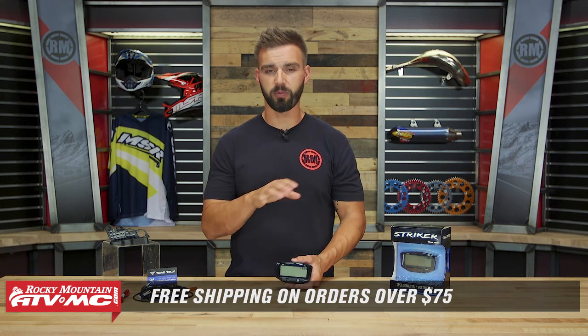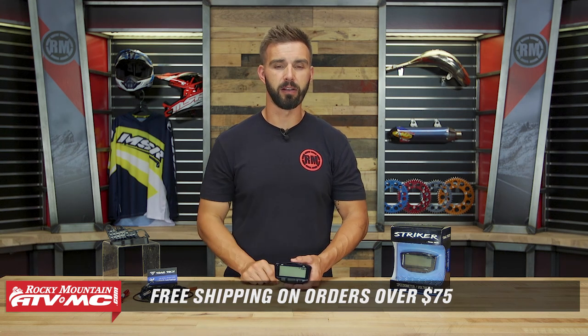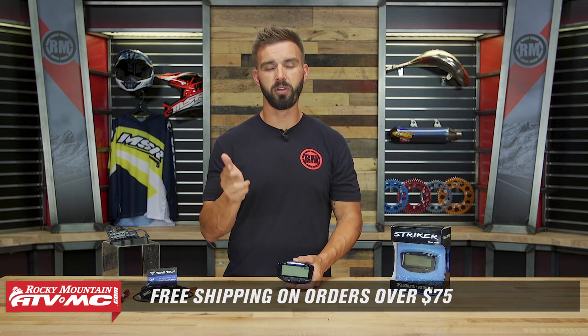That is the Stryker gauge coming from Trail Tech. Again, for riders looking for a speedometer, trip computer, and voltmeter all built into one, this would be a rock solid unit. If you have any questions, leave your comments below — we'll help get those answered. You can also ask questions on the product page and get answers from customers who have bought and are using the Stryker gauge. Keep in mind that Trail Tech makes a lot of other great gauges — if you want real-time RPMs instead of a voltmeter, check out the Vapor gauge. Remember, orders over $75 ship free. Get subscribed to stay up-to-date on the latest gear guides, product reviews, and how-to videos. I'm Chase at Rocky Mountain. We'll see you on the trails.